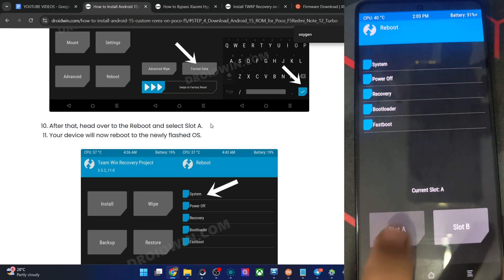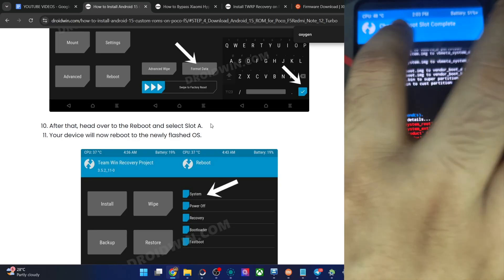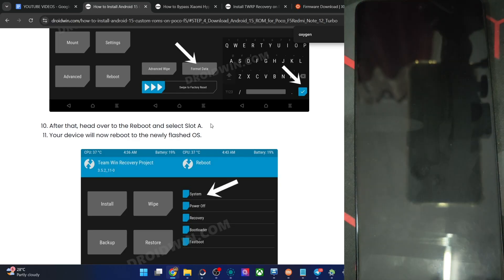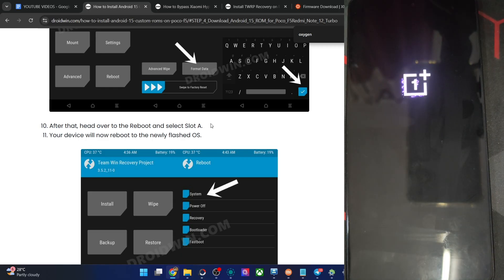Tap on Slot A and then tap on Reboot System. Changing boot slot is now complete. Tap on Reboot System and let's see what happens. The first boot will take some time — that's normal, and from next time it will not happen. We are now on Slot A. If something goes wrong and it's not able to boot to Slot A, then make a slot change. The boot animation has changed slightly but it looks quite nice.